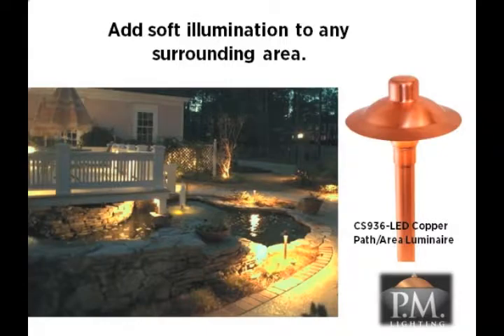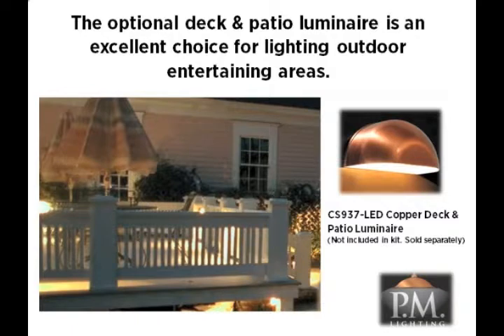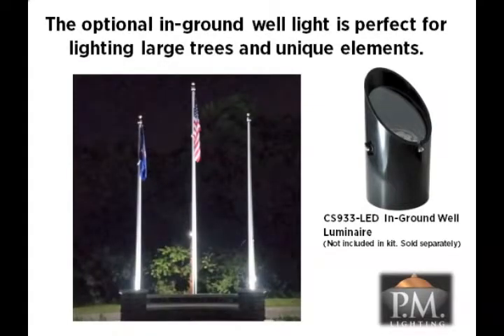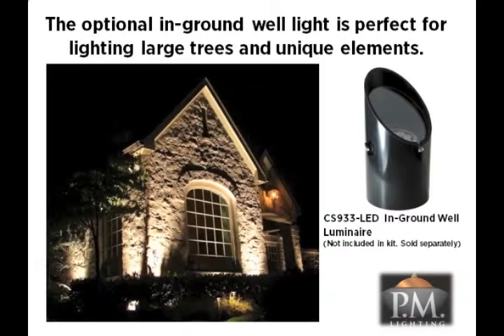The optional CS938 LED copper deck and patio luminaire is an excellent choice for lighting outdoor entertaining areas. These fixtures are easy to install and use only three watts of power to softly light the surrounding area. Finally, the optional CS933 LED in-ground well luminaire is perfect to illuminate large trees, tall flag poles, and accentuate large architectural elements on your home. Use the tall side of the fixture to hide the bulb from view so you do not see the light source, similar to when using the directional luminaire.